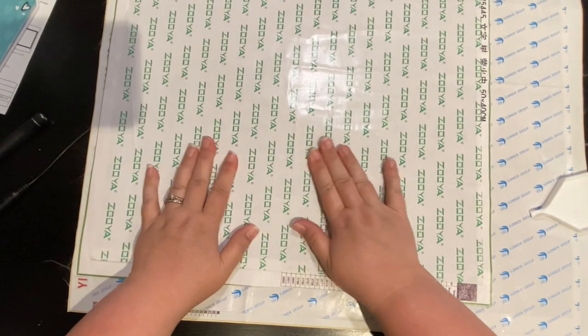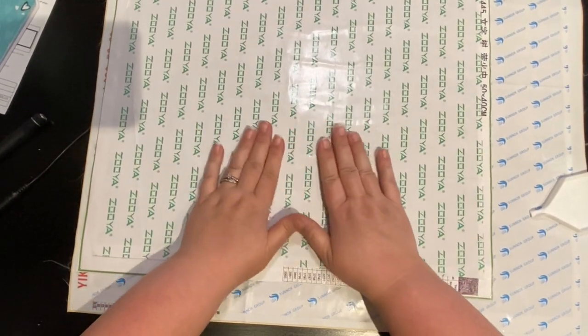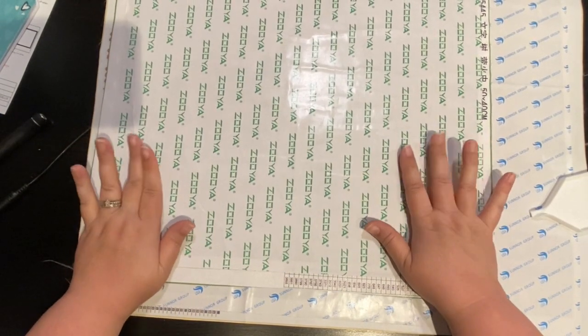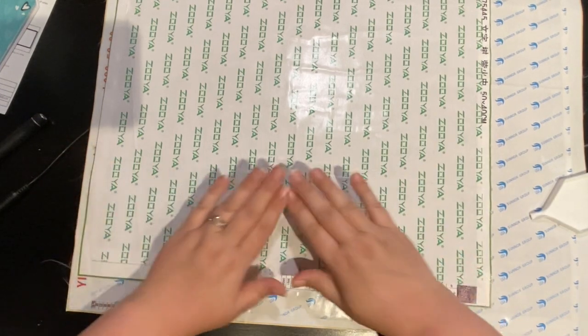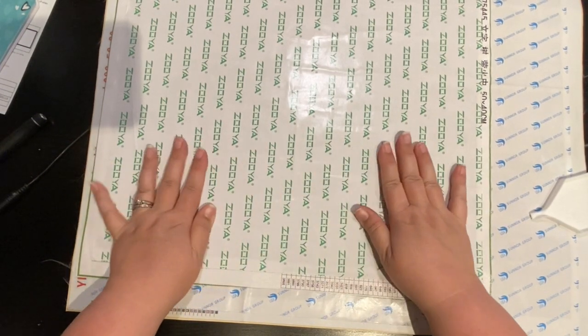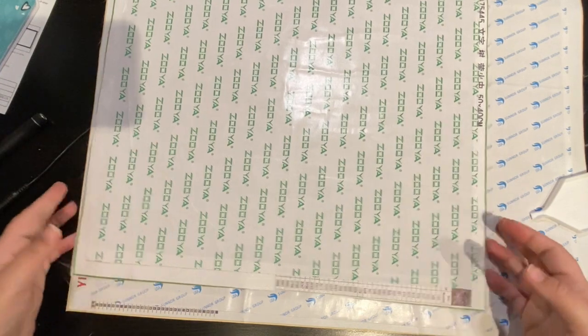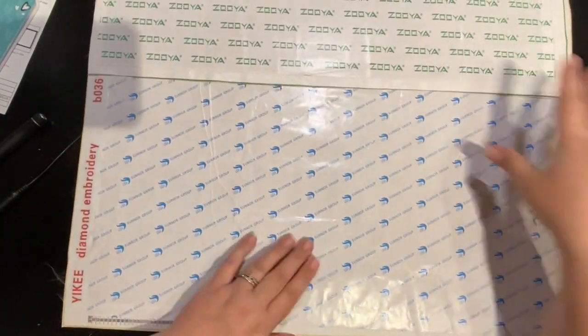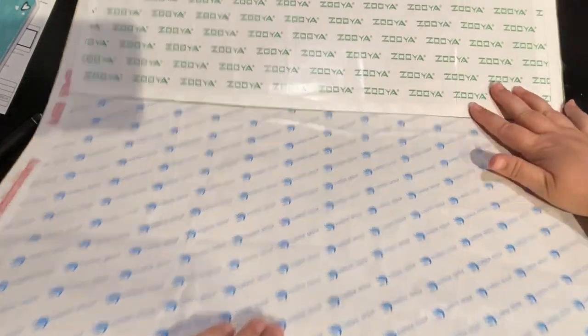Another thing: once you have your opaque cover flat and your canvas flat, you don't want to re-roll. Poured glue and mounted glue you can re-roll, but due to how double-sided adhesive flexes — it's like tape — you're not going to want to re-roll it. So you're going to want to find a spot to lay it flat.